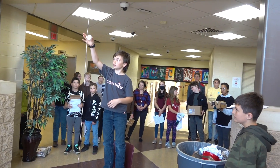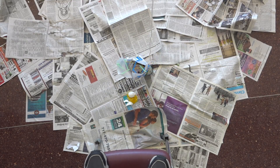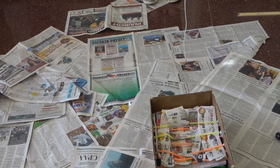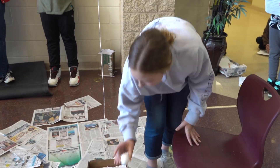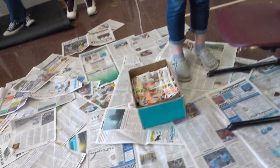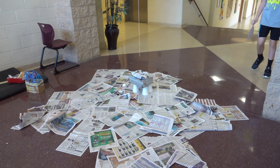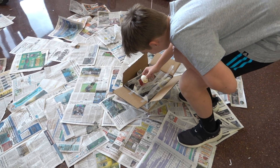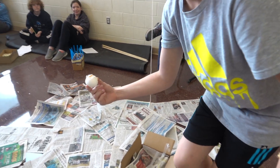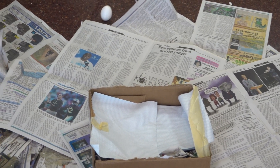My eggs are okay. Oh no! In many cases, the initial impact wasn't the problem — it was actually bouncing out of the container that ended up breaking the egg.